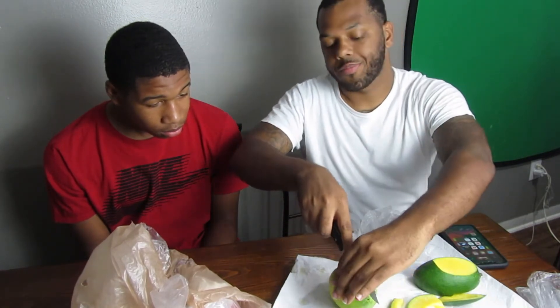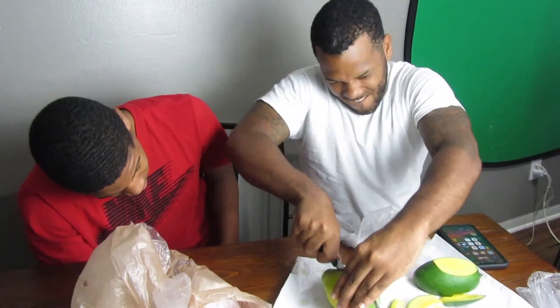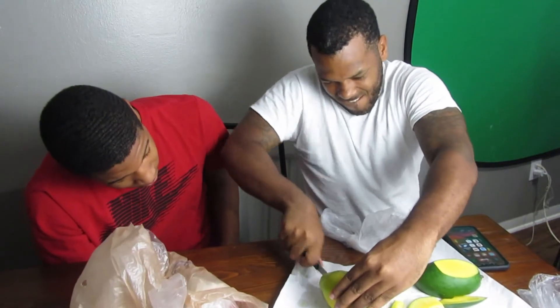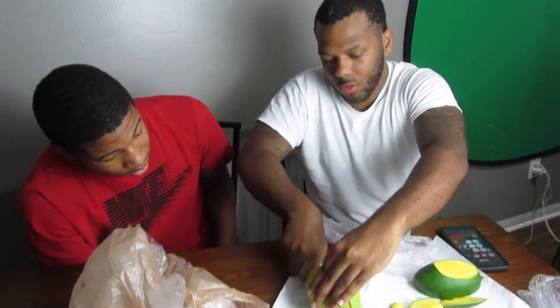I'm about to cut this one open. I'm not eating the skin obviously. It says butter-like texture with a fairly sweet taste - can be eaten raw without skin or seeds. So I'm not eating the seeds. Let's try this out. Let's cut this open - it wasn't as hard as the other one. That mango was no joke to cut.